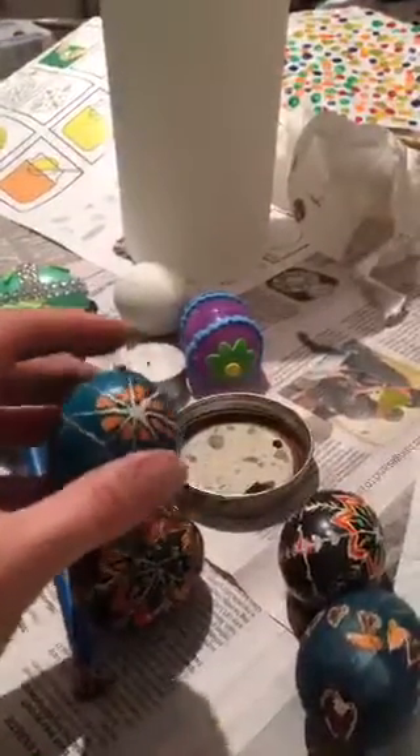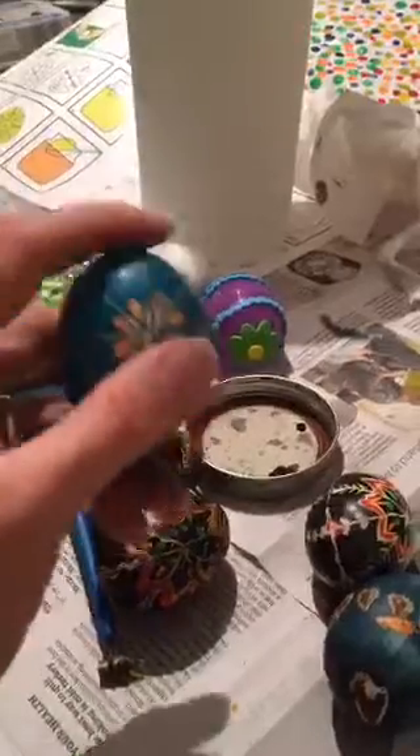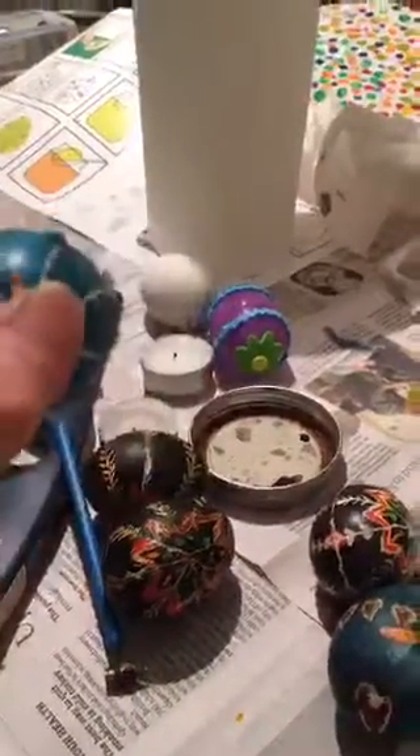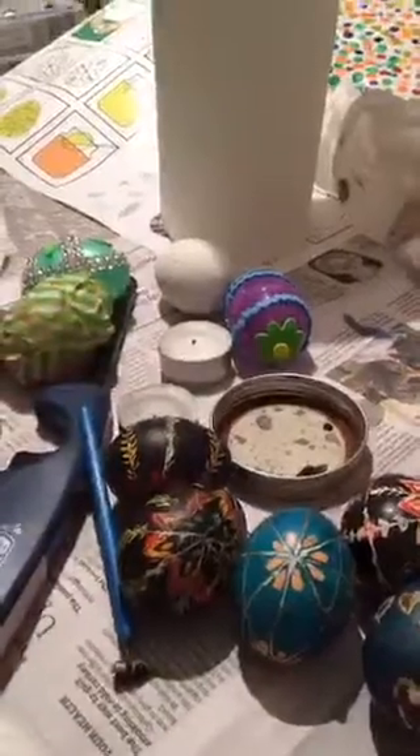We're going to the Russian Museum of Art on Saturday because I think they're doing a demonstration of Pisanki — I'm kind of excited. They'll probably have the Fabergé eggs there too. All right, I'm going to go tuck my kids in and do another egg by myself. Sophie, say good night! We've got some dye issues to clean up — all right, bye guys!